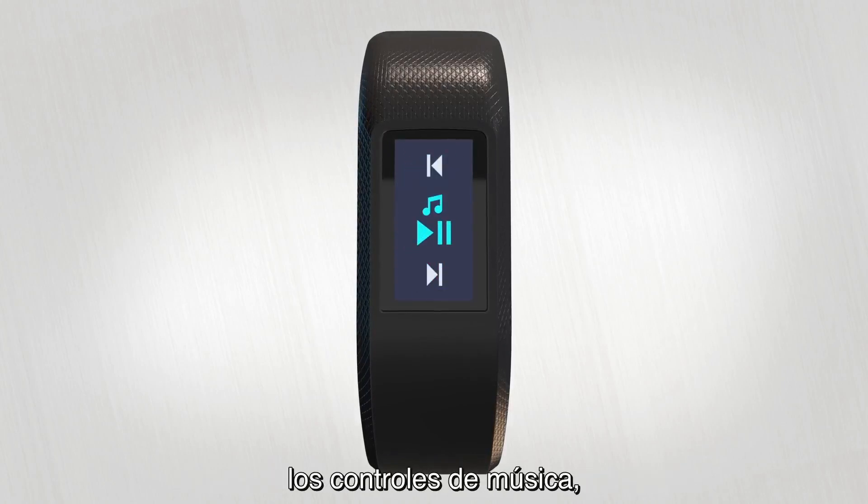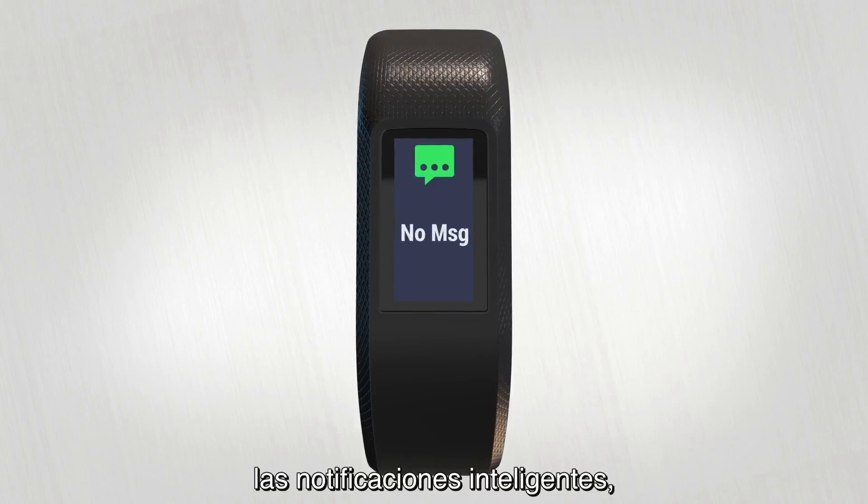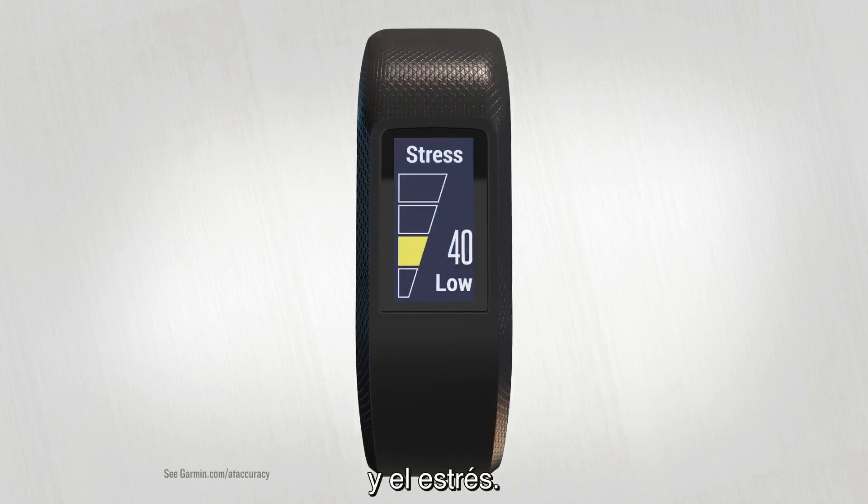The widget loop also includes VIRB action camera controls, music controls, weather, smart notifications, heart rate, and stress.